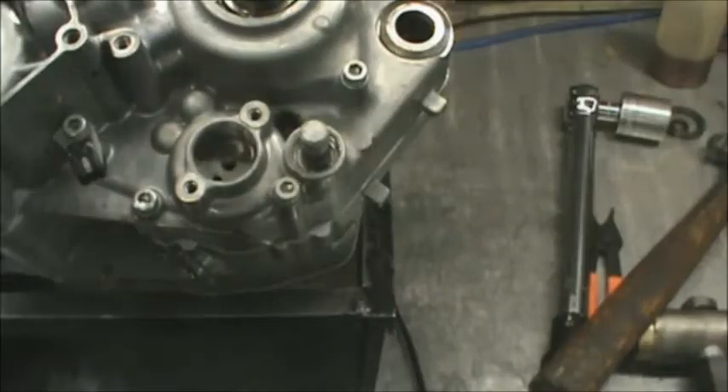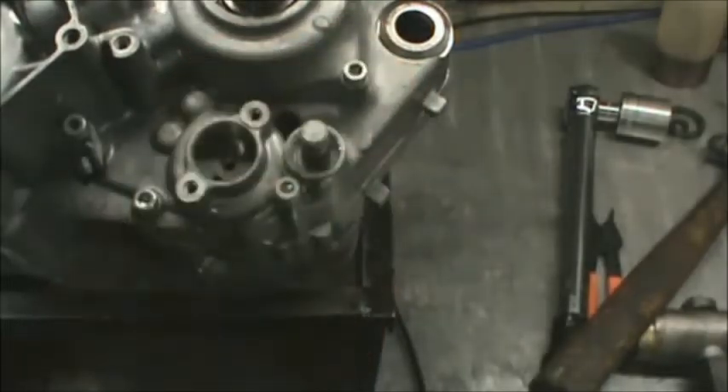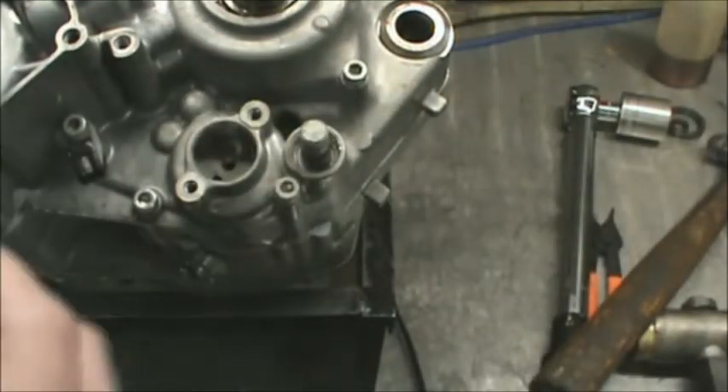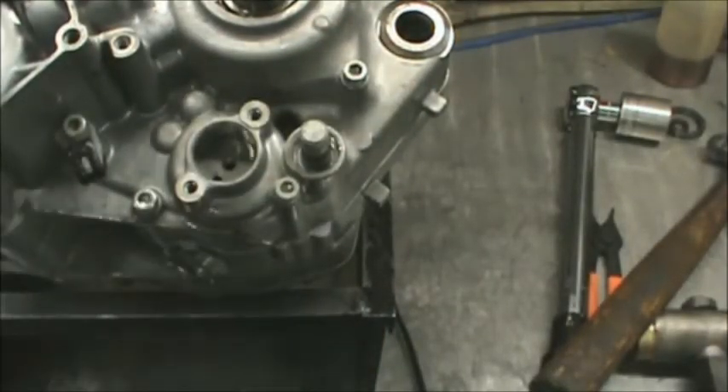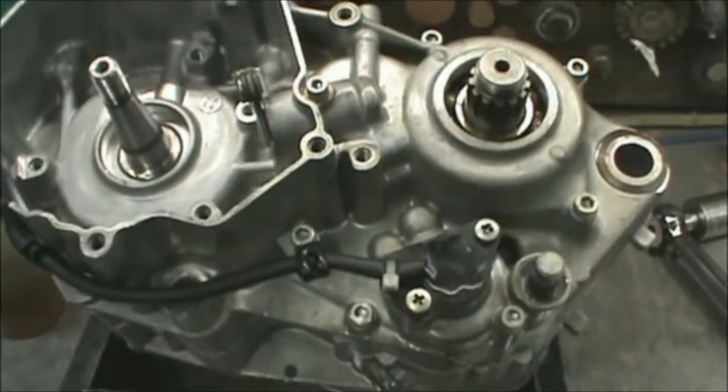I've got this engine flipped around. Next thing I'm going to do is put this neutral switch back together — just drop that spring in there, a little nub, then throw the cover back on it and get the screws tightened up. We're all set with that device.